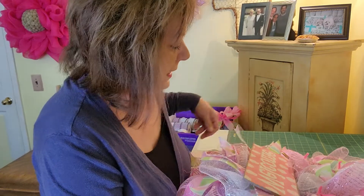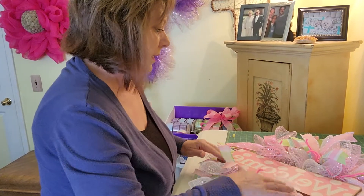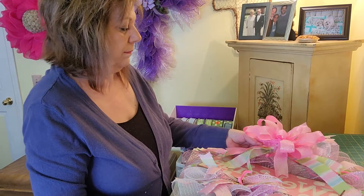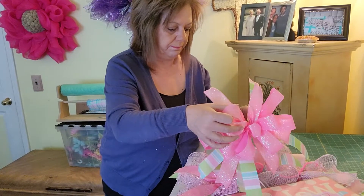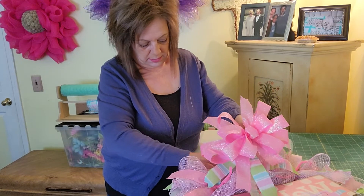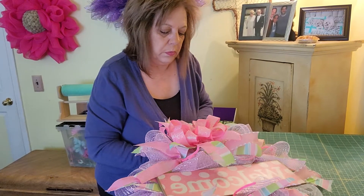I put three ties on this side. It's kind of straight — that's all right, we'll go with it. For the bow, I just whipped this up and I'm going to stick it up there on the top because I think that's where it looks the best. Flat, flat. Try to get it right in the middle of the welcome sign.